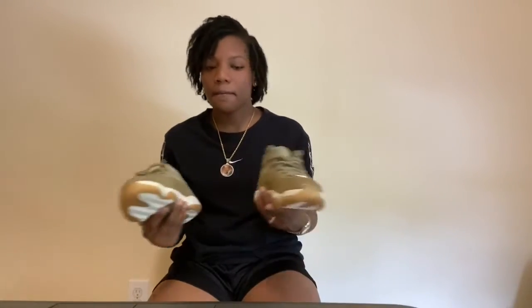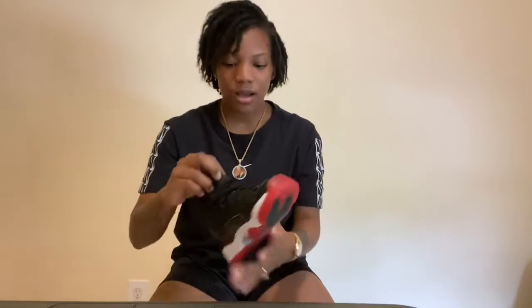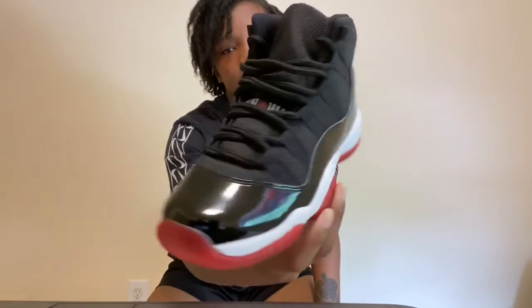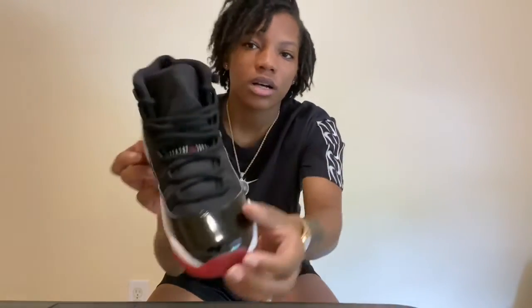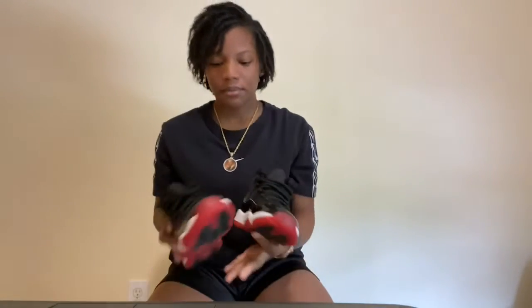Of course I had to be a hype beast and get the Bred 2019 edition — fire! I love these. Y'all know I got these, they're in my intro. I have put these on ground a couple of times, probably about three times, enough times to say I like them.